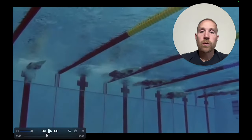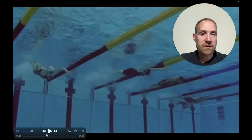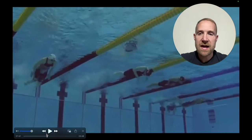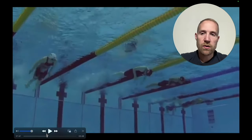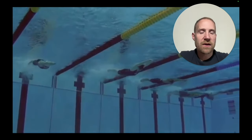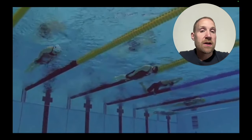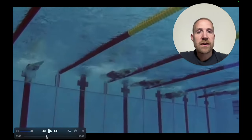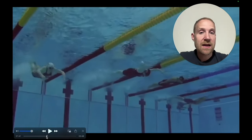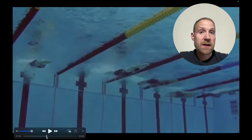With these two swimmers, we're going to see two different timings of the dolphin kick. The swimmer on the right is going to initiate the dolphin kick first and then take the pull, while the swimmer on the left is going to pull and then take the dolphin kick. There may be variation between swimmers in how effectively they can use the dolphin kick and the best time to use it. My intuition is that the dolphin kick prior to the stroke is more effective, but it really needs to be experimented with different swimmers to find what allows them to swim the fastest.